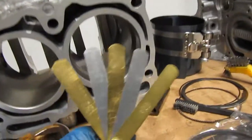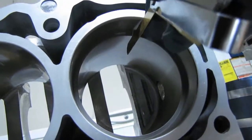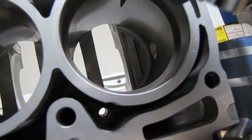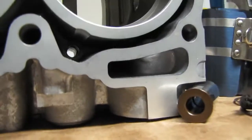So we take our gauge and this one is 0.356. I'm going to go ahead and try that out — and it will not fit in there. I've got the ring set squarely and it will not go in. This is 0.356 and the largest it can be is 0.35. So that's a good sign.